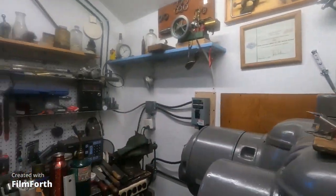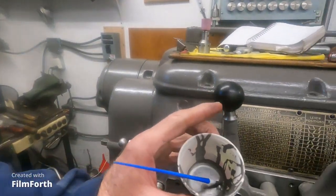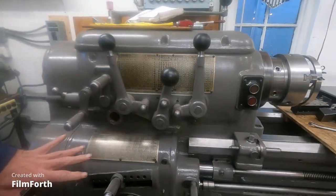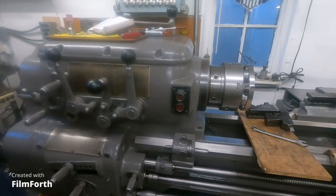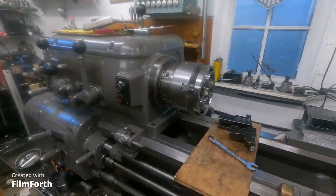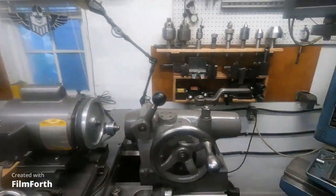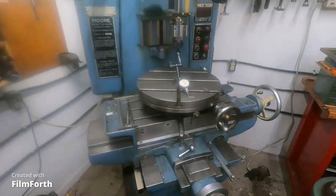I even got out some touch-up paint here and touched up all the little things from moving this thing in here — all the little dings and stuff. I think that machine's just looking real good. And, oh, what do we got going back here?